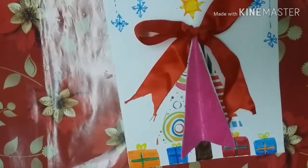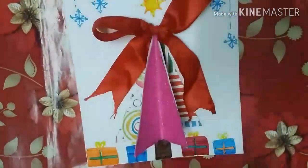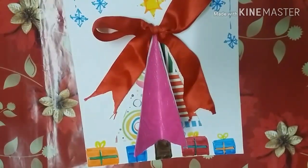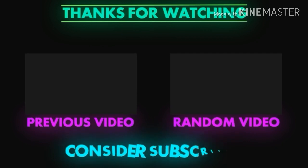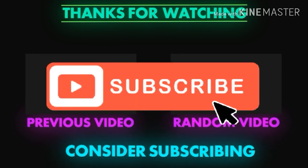So this is how the final card looks! If you like this video, please give it a big thumbs up and subscribe to my channel. Bye guys — have fun and happy holidays! I'll see you next time.